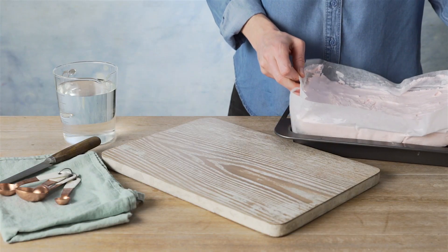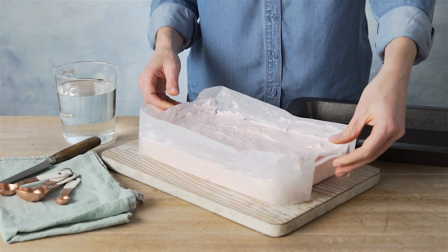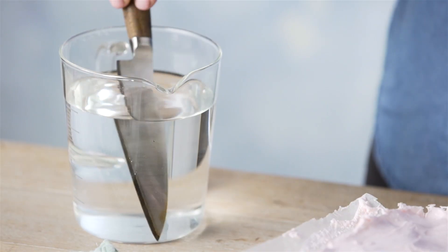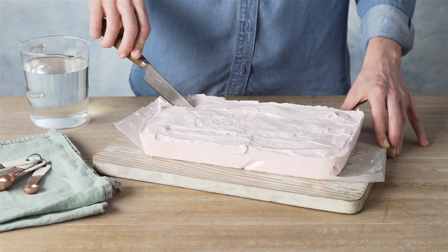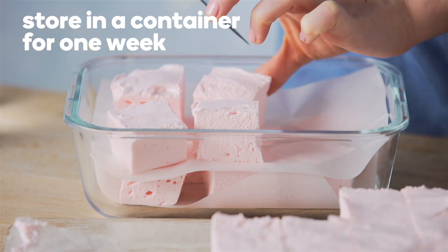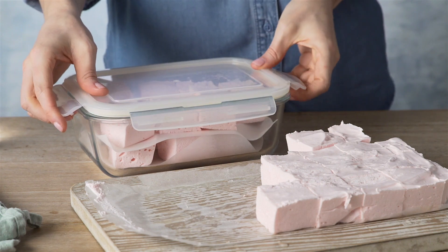Remove the marshmallow from the tin by holding the baking paper and lifting it out onto a chopping board. Use a wet knife to cut into squares so the knife doesn't stick to the marshmallow. You can then store the marshmallow in an airtight container for up to one week.